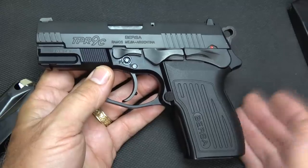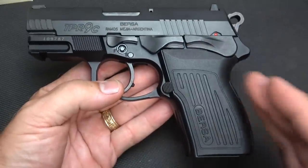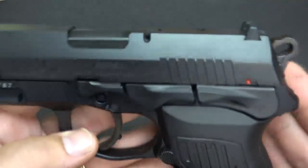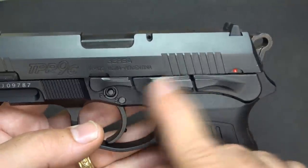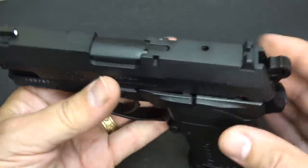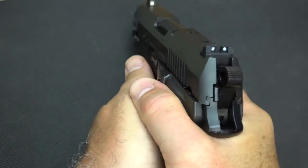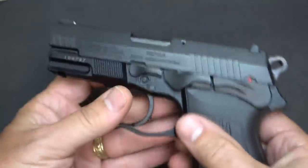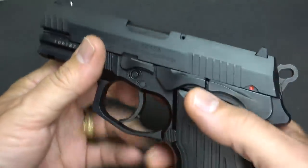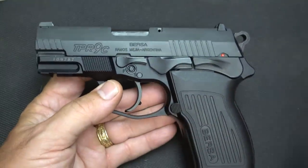It still uses the same magazines — they're interchangeable, which makes it nice. And you can use the bigger brother's magazines as well. They also changed from the standard Thunder Pro Compact in that it did have finger grooves — they eliminated that. The controls on this pistol are very fluid, just different than anything I've ever seen. They do ride fairly close to the frame even though they're fairly thick and beefy. When you're firing the handgun, on some guns you have a tendency to hit the slide release and it won't hold open on the last round, but there is no issue with that at all. They are ambidextrous on either side.